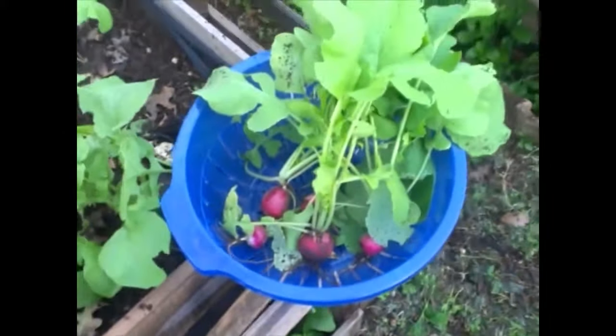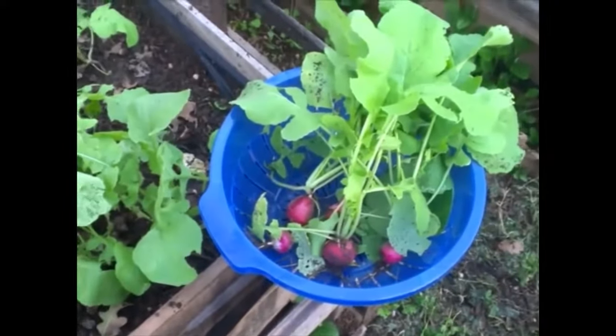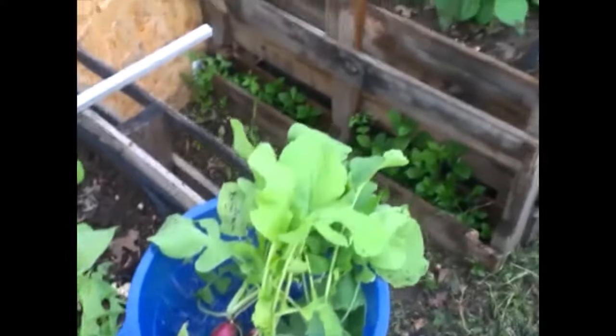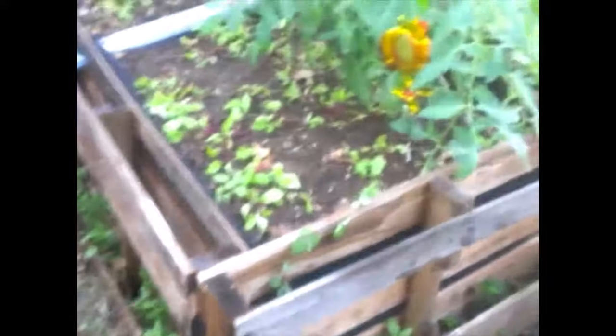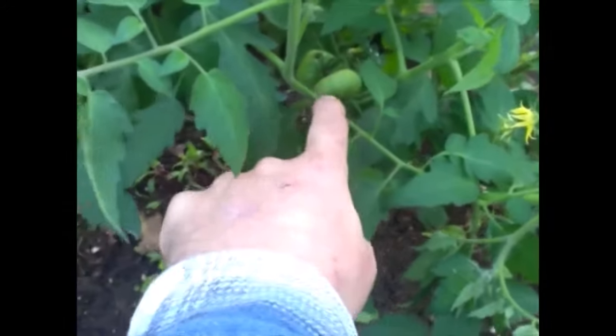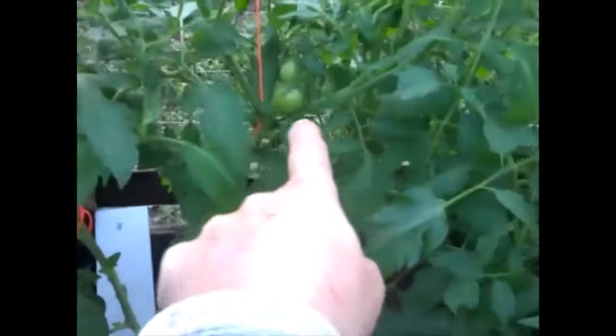It's time for some radish, onion, cilantro, and barbacoa tacos — that's what I'm talking about. And back over here, we got our tomato plants hanging on — you can see them. We got a few tomatoes here, a few tomatoes there, they're scattered.